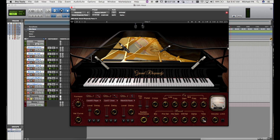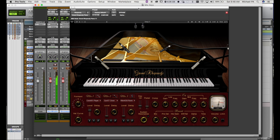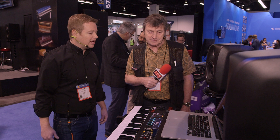We also have a nice Waves Reverb built right into it. And there's a lot of control over the tonality with the different microphones and the EQ and reverb all built right in there.